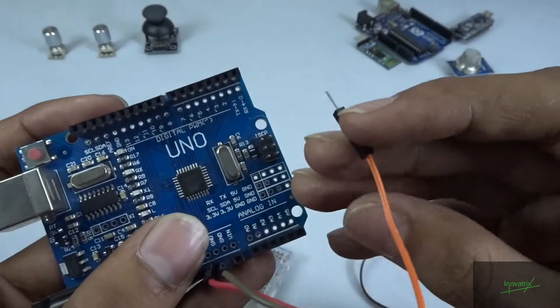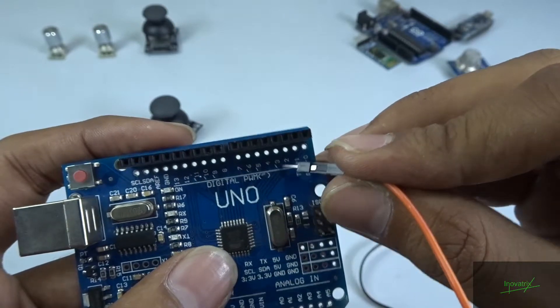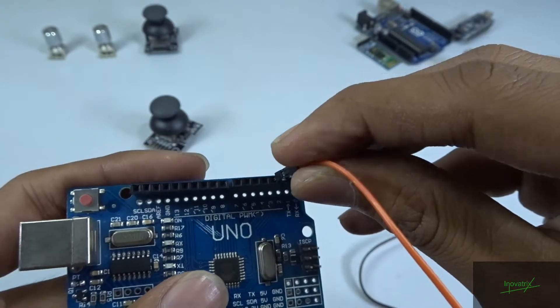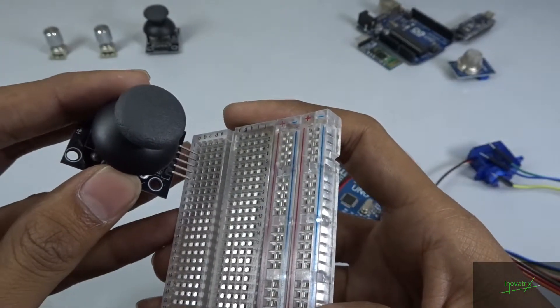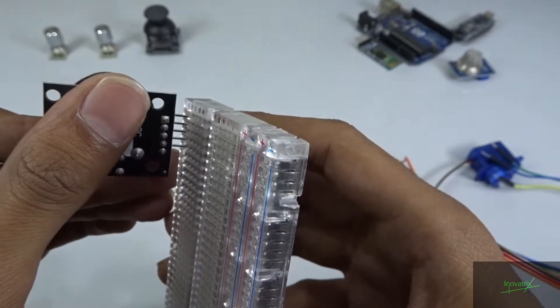Connect the signal wire of the servo to digital pin 3 of the Arduino. Here is pin 3, so I am going to connect it right here to pin 3. Now let's take the joystick sensor and connect it anywhere you want — I am just connecting it right here at the corner.